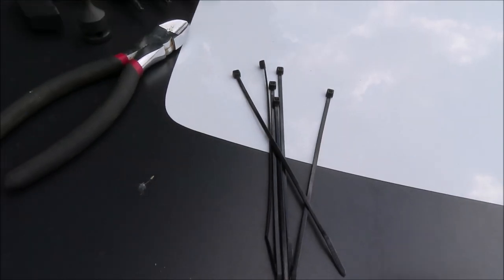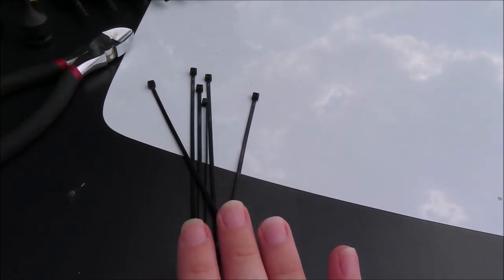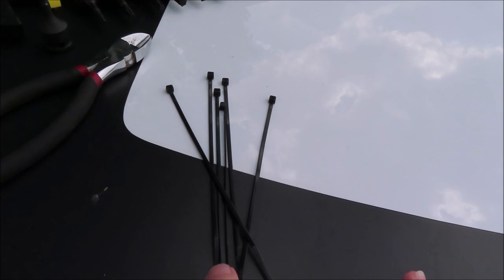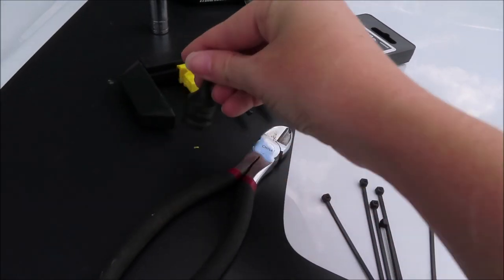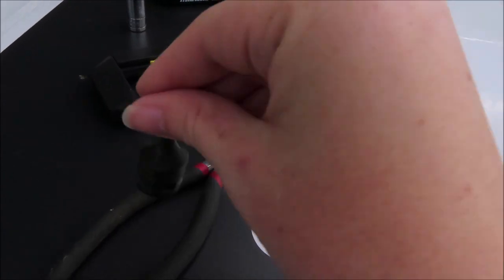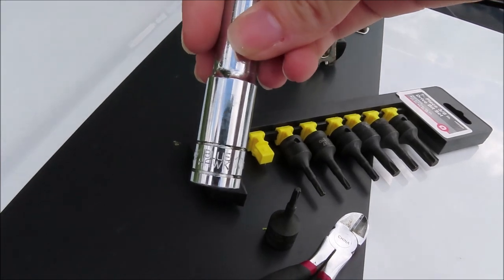For this install you're going to need six small zip ties. Dirty Acres actually mills these with the insert. You're also going to need a wire cutter, a T20 Torx bit, and a 10 millimeter socket.